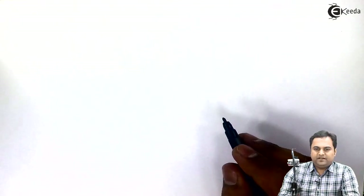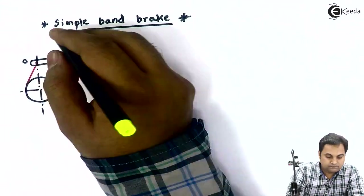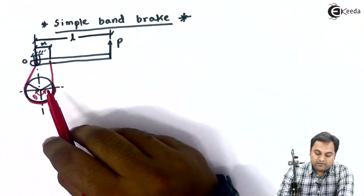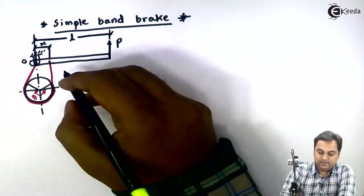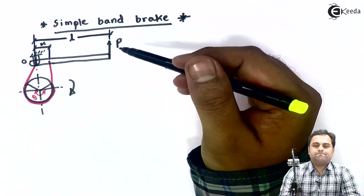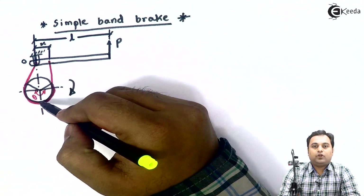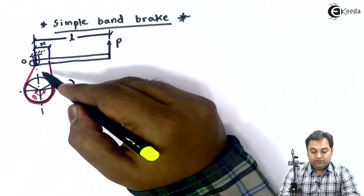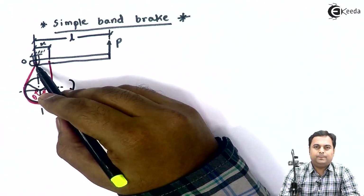Now let us see the concept of simple band brake. Here is the diagram of a simple band brake. First I will consider the rotation of the brake drum in clockwise direction. A band brake consists of a band which is wrapped around the drum over which we want to have the braking action — this band would be stopping the drum.